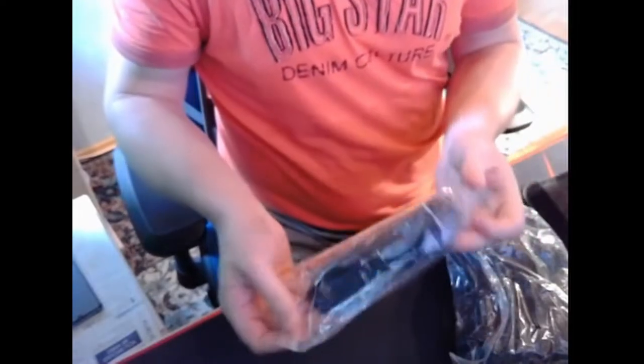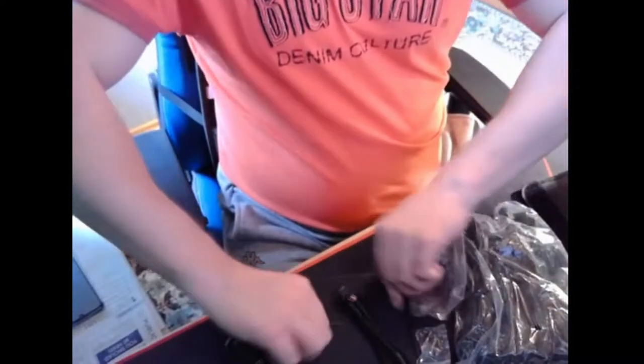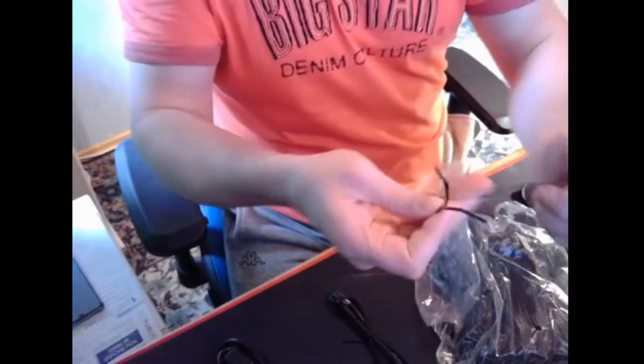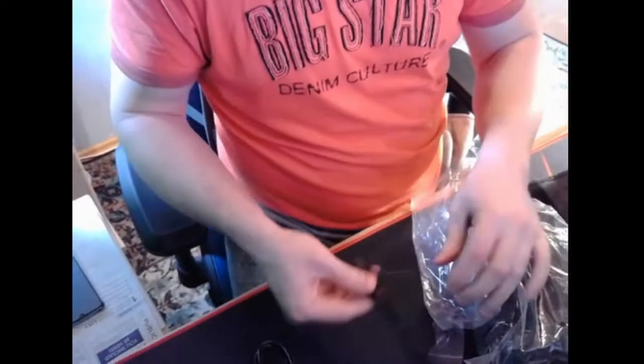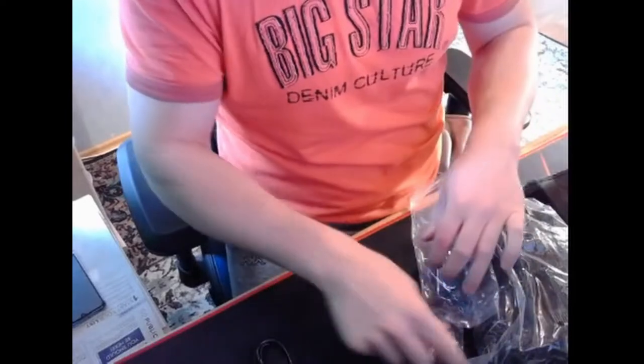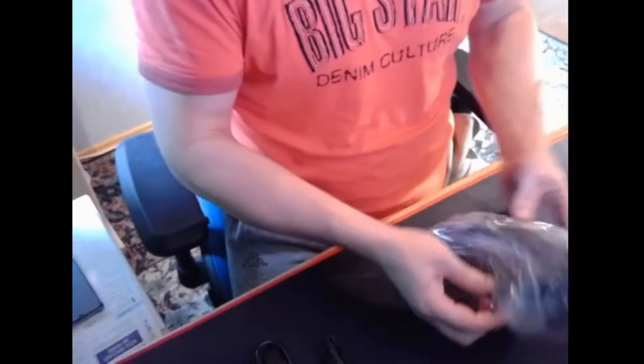That's the package. Now let's open the second box. In one package you'll find cable strips, which are very useful, and a power cable, and also screws.